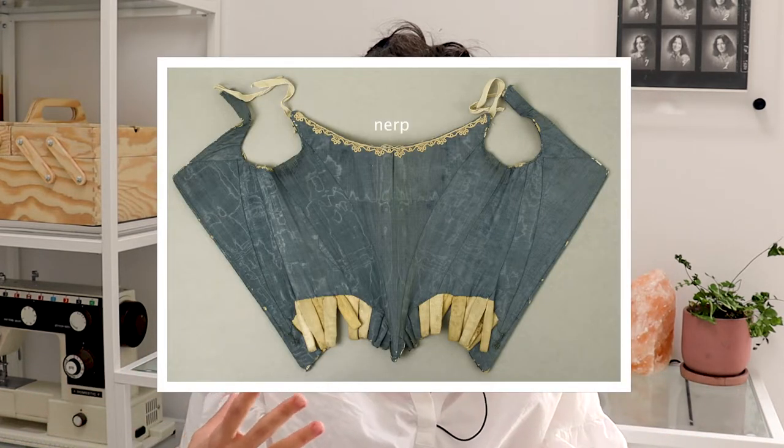We are way too early for corsets. Bone stays weren't really a thing until the 18th century, structured bodices were 17th century, and we're even technically a little bit early for Elizabethan pairs of bodies, which we have evidence of later in the 16th century. So what did Renaissance ladies use to support the ladies? Well, we do have a few clues. The world is woefully devoid of Italian Renaissance extant garments, but we do have a few from the middle of the 16th century moving forward — mostly funerary garments. Just get used to that.